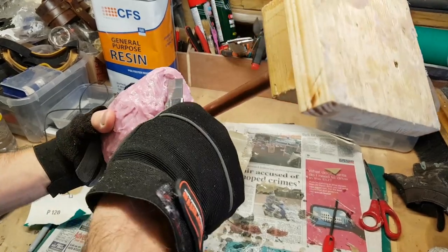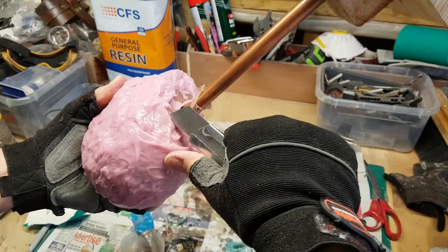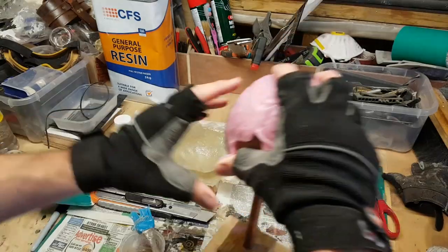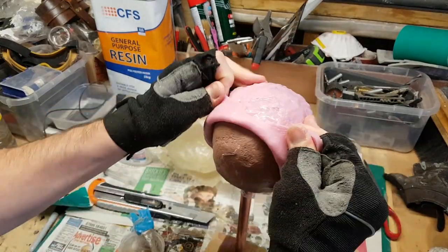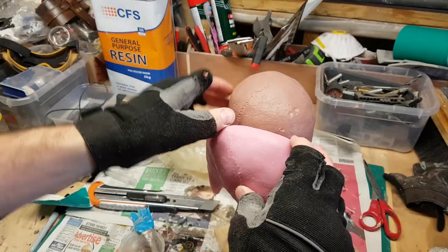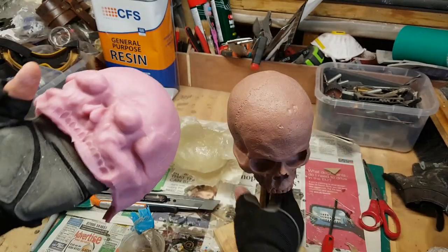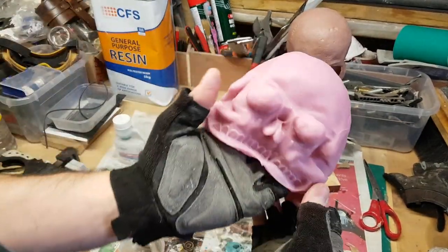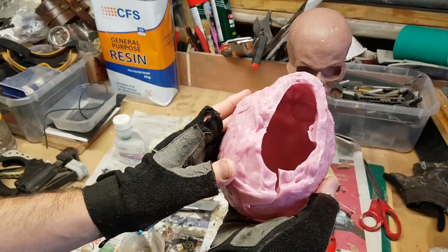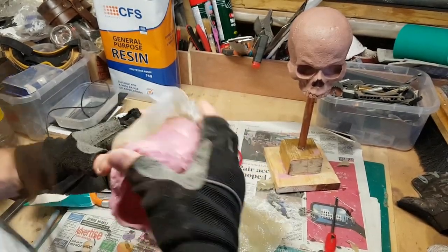Now I can tidy up the edges slightly and cut the back of the silicone to free the sculpture. Then it's just a case of putting the silicone back into the fiberglass jacket, and I have a mold ready to use.